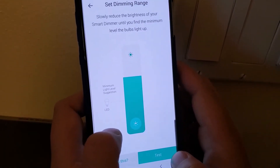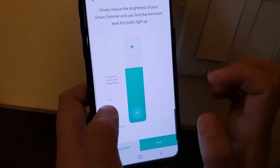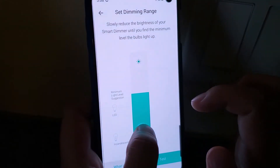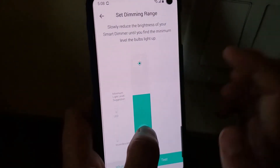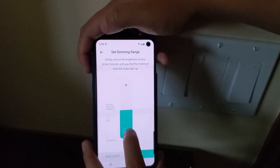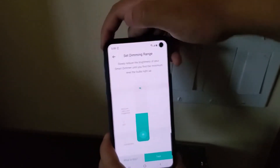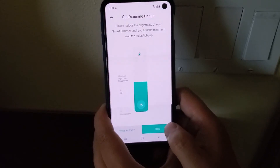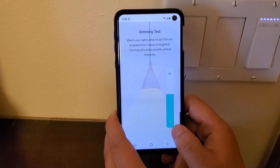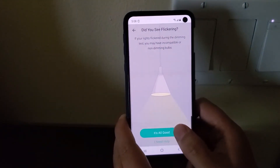There is a calibration process for the dimmer switch. The app asks you to slowly dim it down to the lowest brightness. Watch your LED light — keep dimming until it's almost completely dark, which is the lowest level. Then run the test to complete calibration.